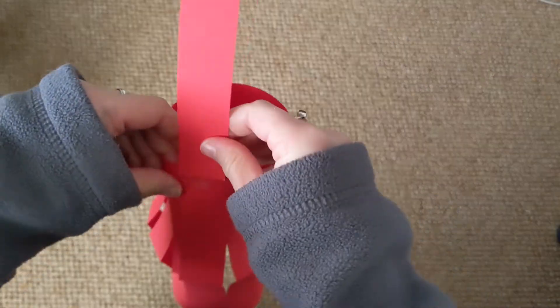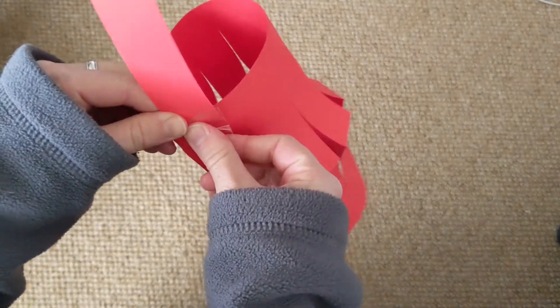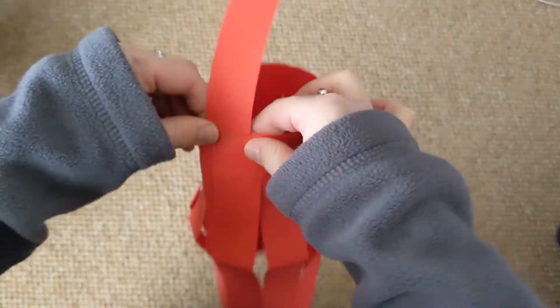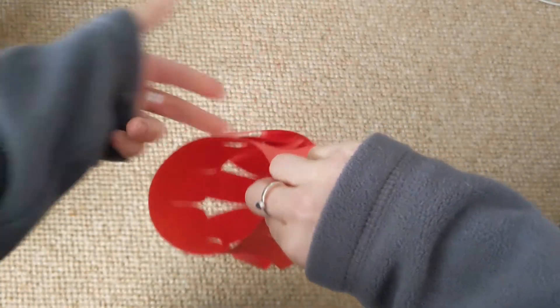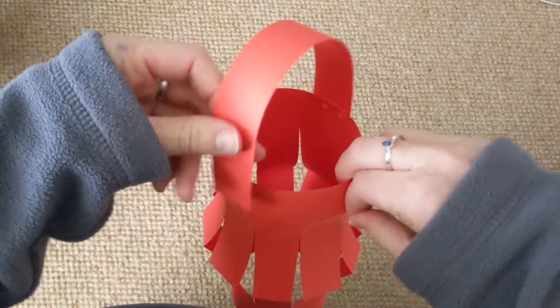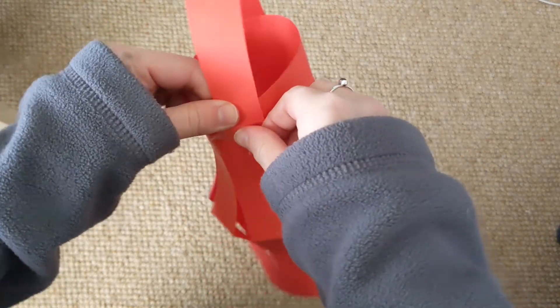Now you just need to fix your handle on. One piece of sellotape here, and one piece over here. And that's it. It's finished.